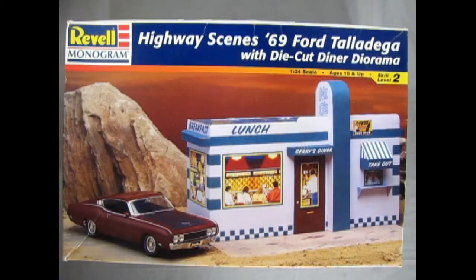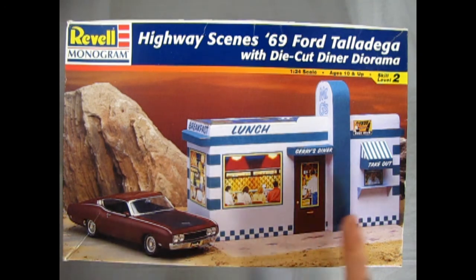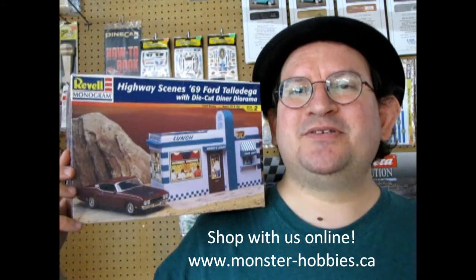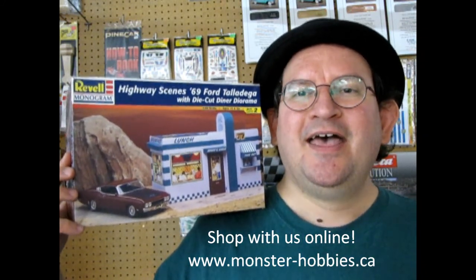That completes our look at the Highway Scenes 1969 Ford Talladega with custom die-cut diner diorama. If you've built this kit in the past, please share it over on our Facebook page, including the diorama. I hope you enjoyed that great review of this amazing model kit. If you want to check out all the cool model kits we have available, don't forget to check them out at www.monster-hobbies.ca — and until next time, we'll meet you at the diner!